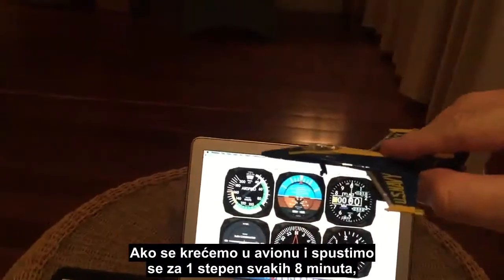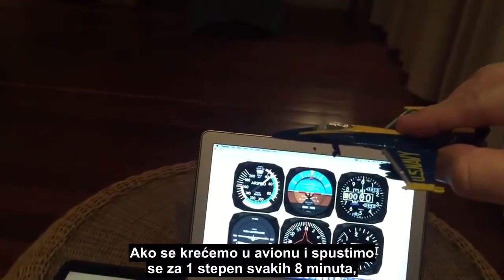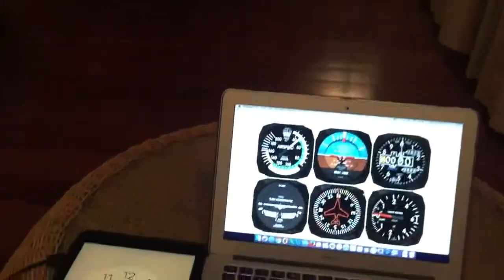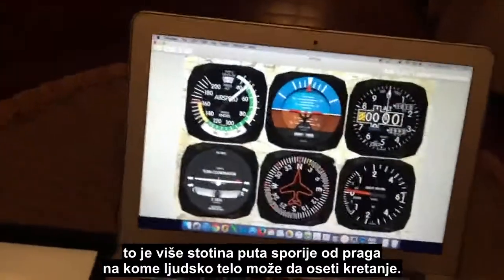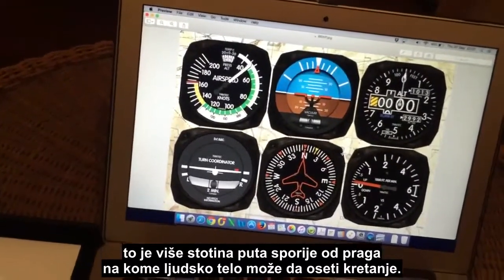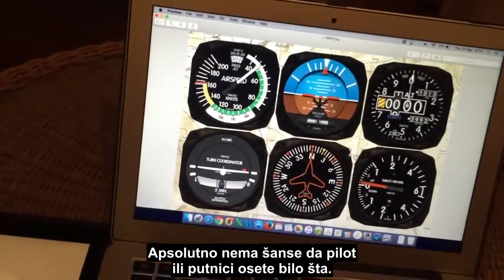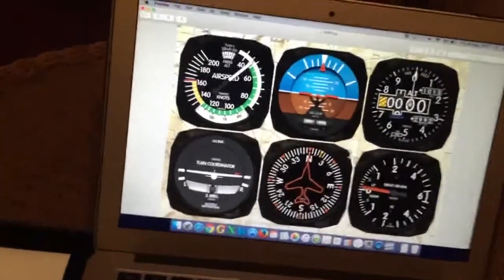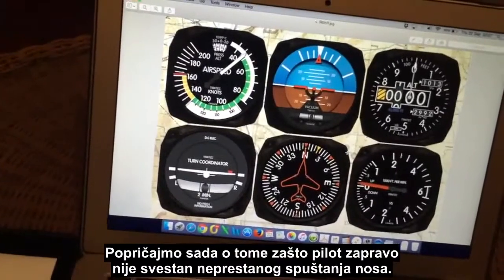If we're moving in our airplane and we're only changing pitch attitude by one degree every eight minutes, that is many hundreds of times slower than the threshold at which your human body can detect motion. So there's absolutely no way the pilot or the passengers are going to feel anything.